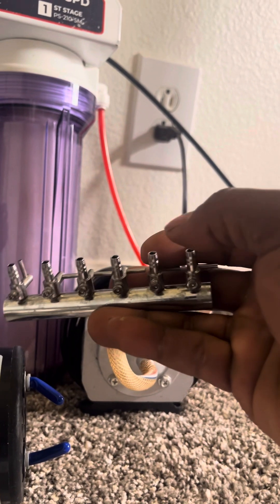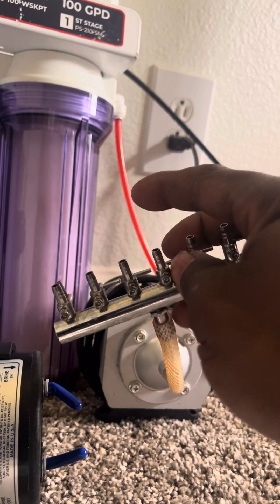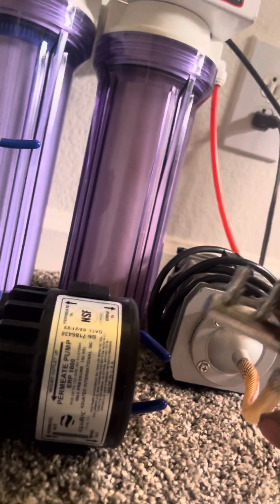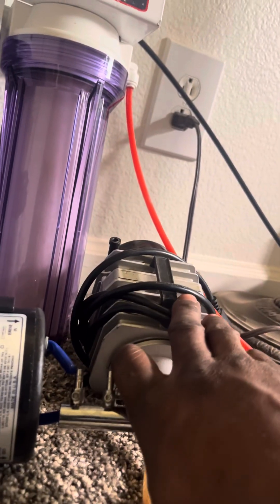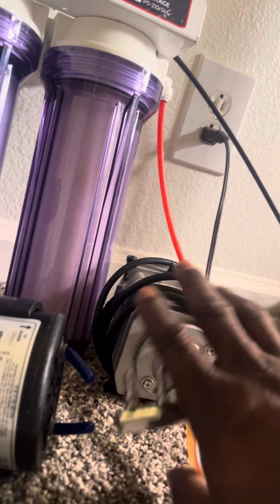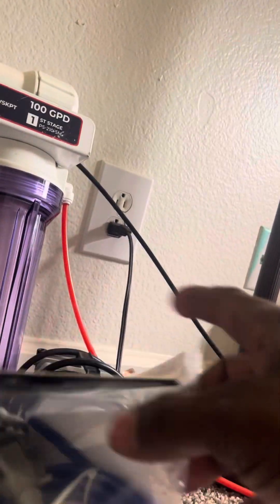And we have a bigger air pump. This will be powering the tank — I'll probably run it to one and then split it off to like four or five different ones, because this does about 900 gallons per hour. So there's plenty of air power right here.